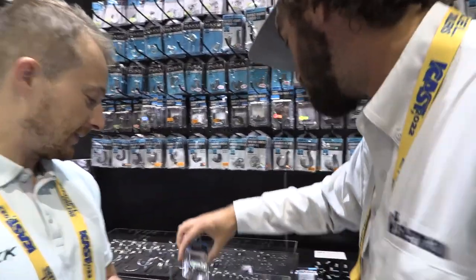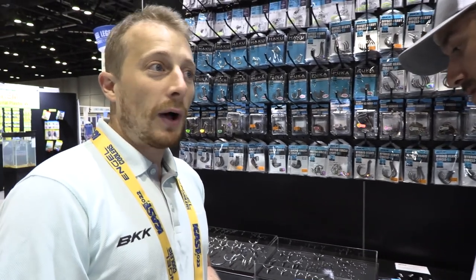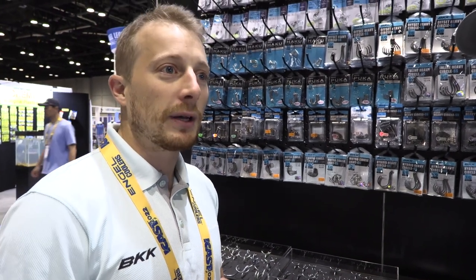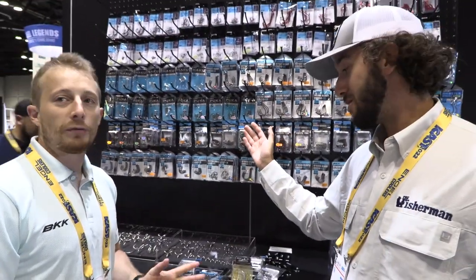Now, what sizes are the circle hooks available in? The circle hooks go all the way up to size 10. I'd figure that the most popular sizes would be 7/0, 8/0, and 9/0, but if you want to go extra big, we have size 10. So whether you're talking smaller fish or going for that jumbo cow, there's a hook that covers all that range — there's a hook for you.